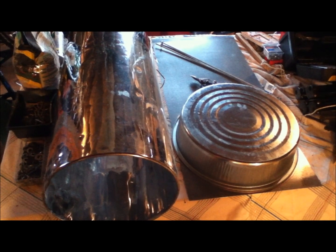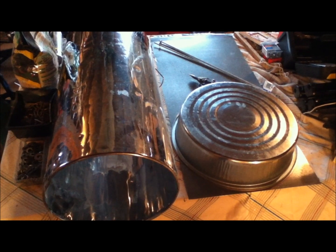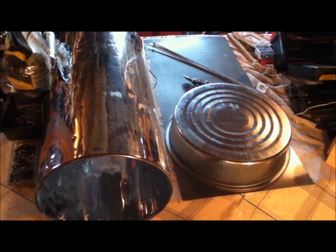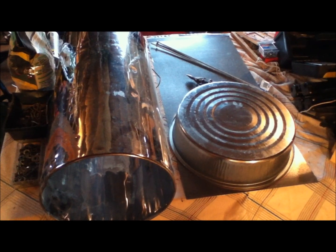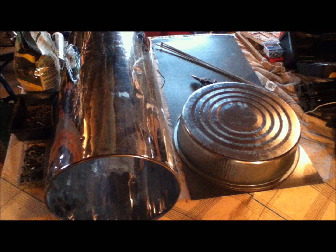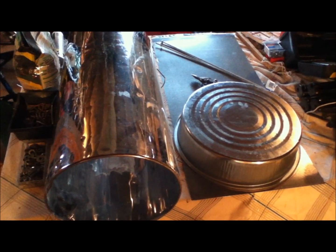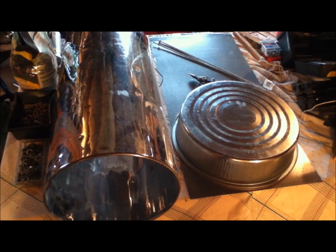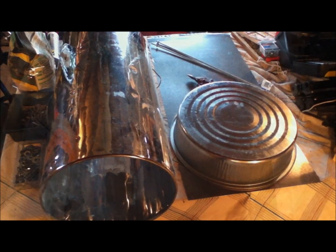We are going to make a feeder for our guineas. We have a fairly good-sized old trash can here on the left that doesn't work anymore, and got a sheet of joist metal that is 16 inches wide, and then bought from Tractor Supply Company the 16-inch pan that you see on the lower right here. I used the 16-inch pan to draw a circle.